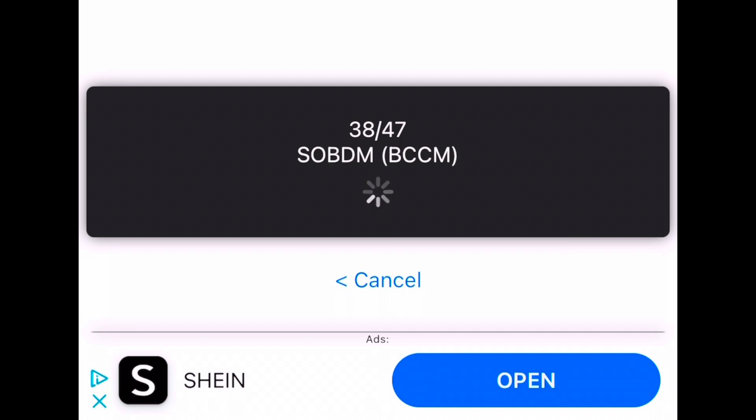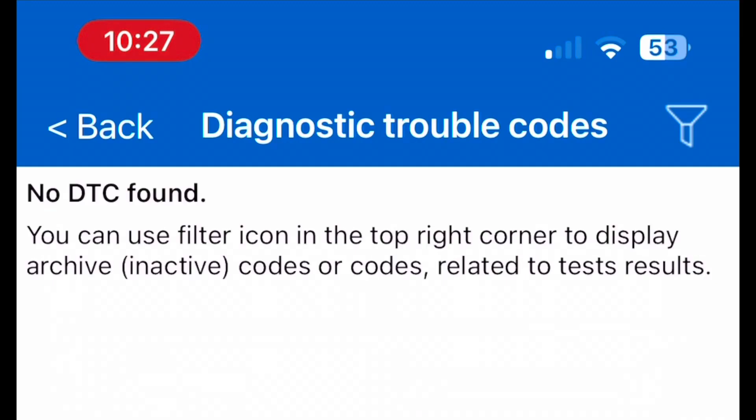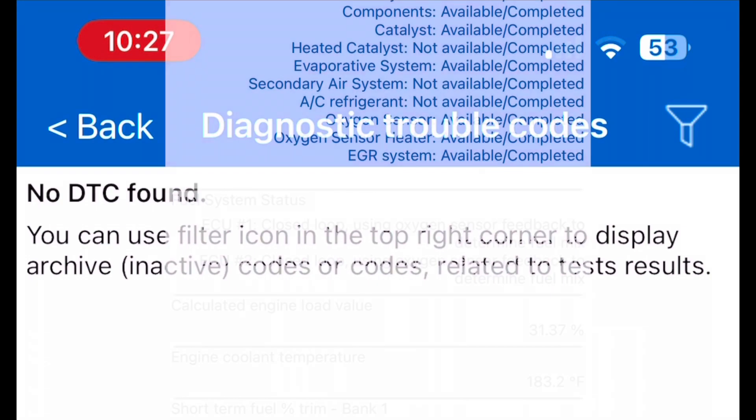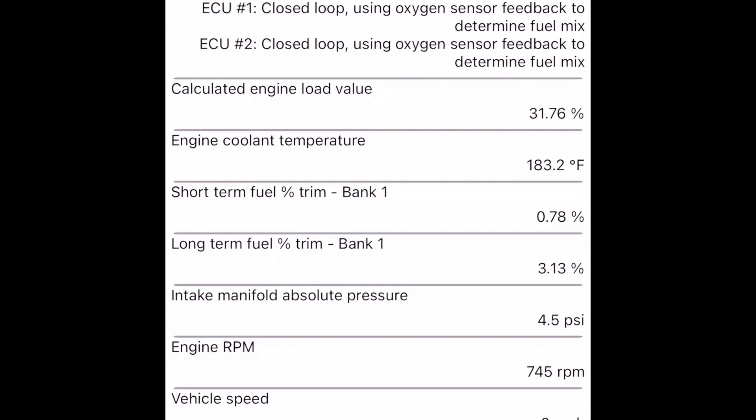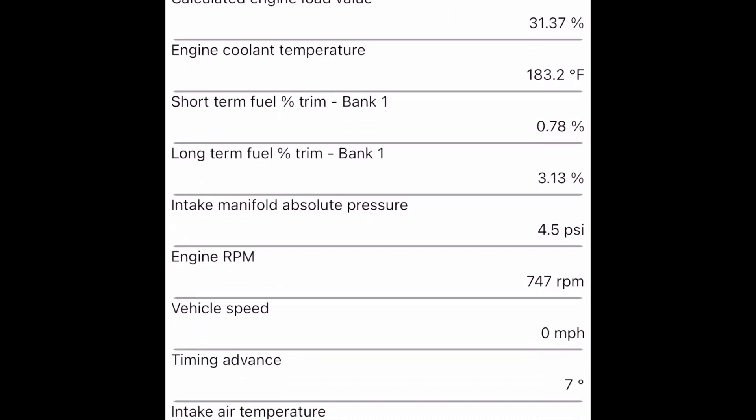Next I ran through a bunch of the fault codes. I didn't expect to find much, but it runs through dozens and dozens of these things. It's amazing how much information we have on modern cars — you kind of wonder how you ever did anything without all this at your fingertips. I guess you needed a bunch of different machines to do the same thing this little $30 adapter can now tell me on my phone. As I suspected, right here it tells me: no diagnostic trouble codes found.